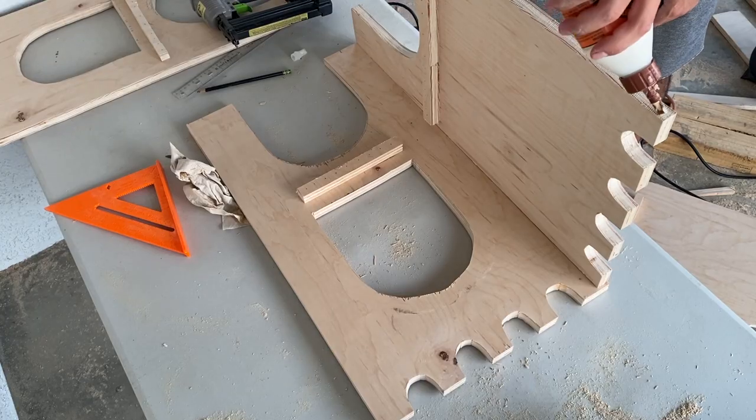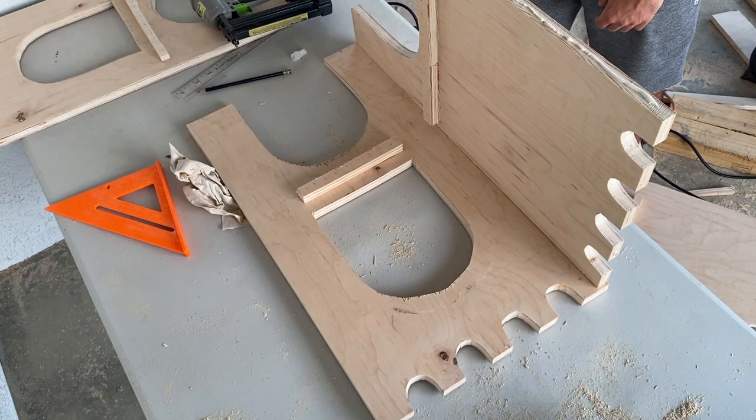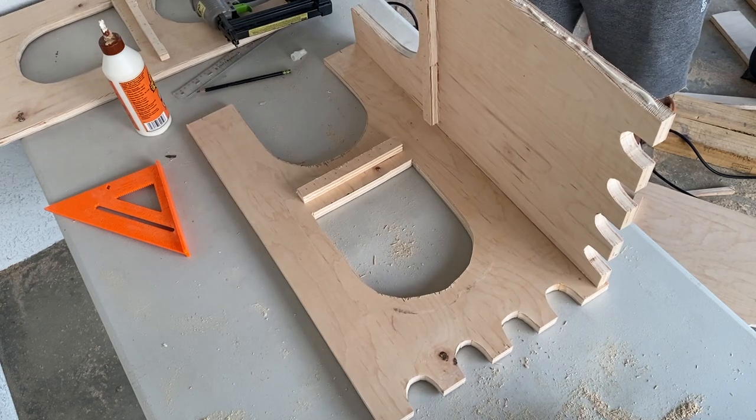I was a little worried that this was going to be sturdy enough, but I just used a bunch of nails about every inch and it came out pretty solid.